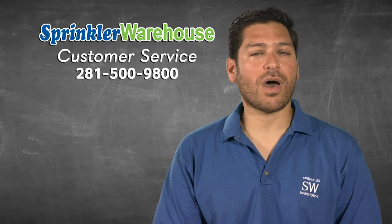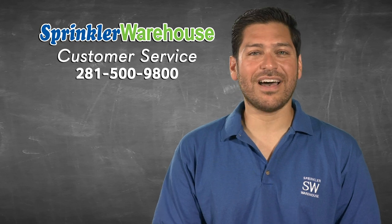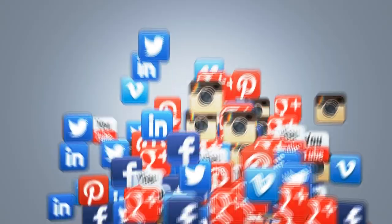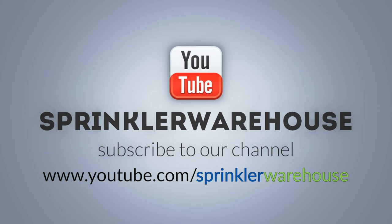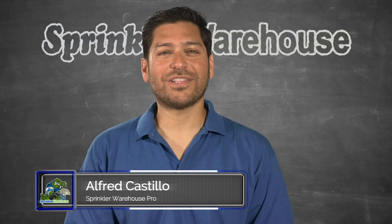And if you have any questions about our products, chat with one of our superb customer service agents on sprinklerwarehouse.com. They really know their stuff and they'll get you squared away. Please subscribe to our YouTube channel to get the most out of our user friendly shop and compare web store. For Sprinkler Warehouse, I'm Alfred Castillo, your Sprinkler Warehouse Pro.